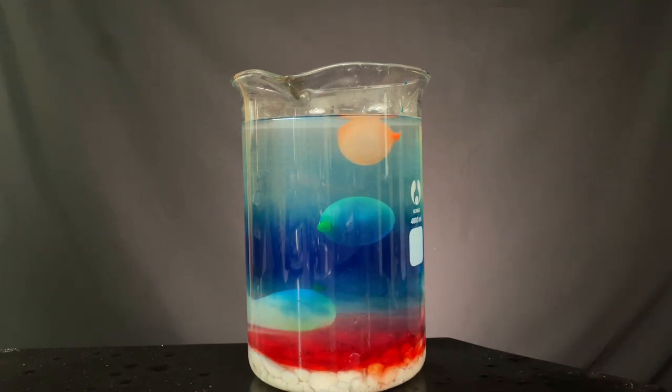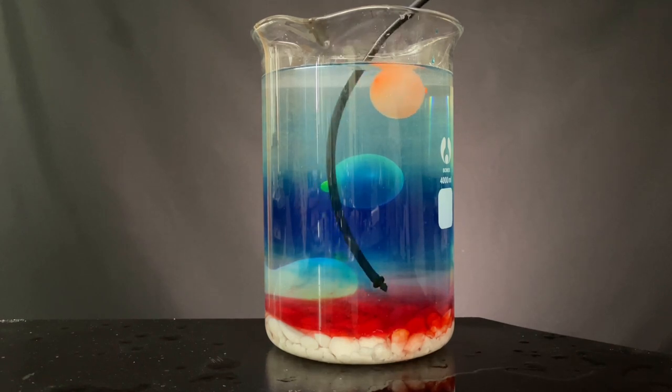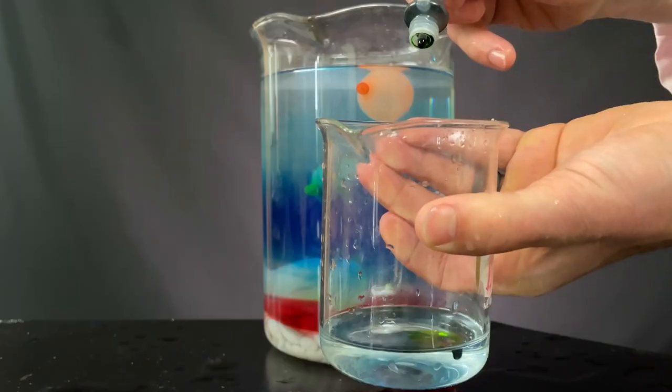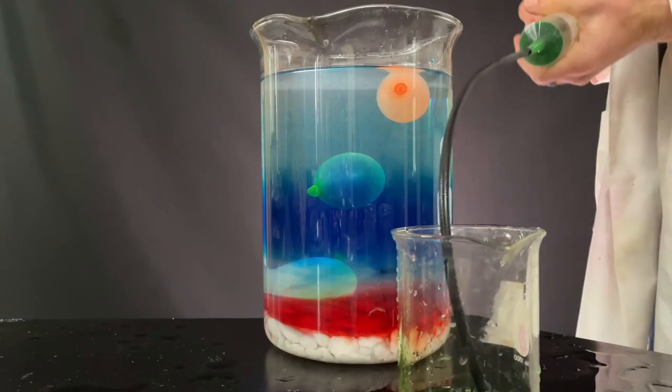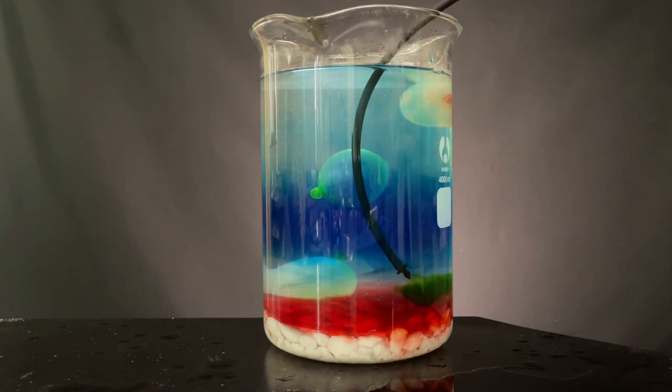I'm starting to wonder if we could make a flag. I just moved the camera so you could see there was actually a clear band in between the blue and the red bands. I removed a little bit of this clear layer, added it to a small beaker, got some green dye, added it, then swirled the solution. I sucked it back into the syringe and slowly added it back into the clear layer. It went in pretty nicely and gave a nice green layer.